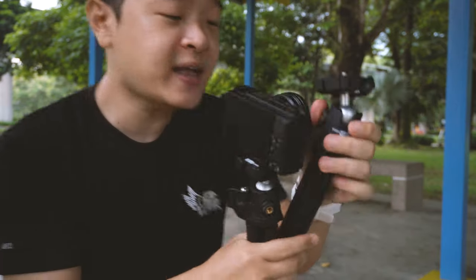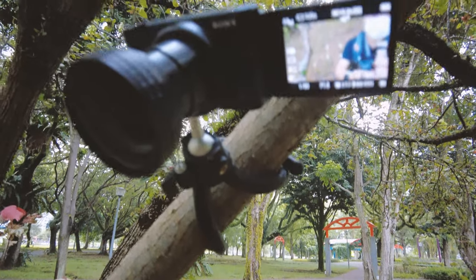As you guys can see, this Flex One tripod is actually quite useful as you can use it in a lot of circumstances which the E2 can't. Albeit the E2 can extend and give you a very nice selfie stick mode, the Flex One is able to be put in so many difficult circumstances, especially when the terrain is uneven or even on tree branches, which is extremely versatile.